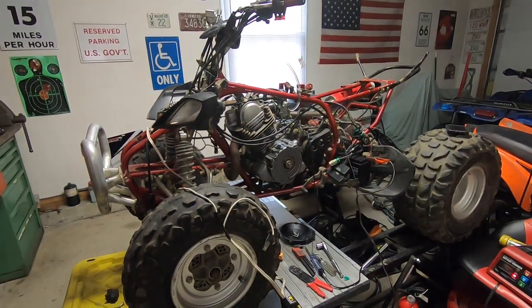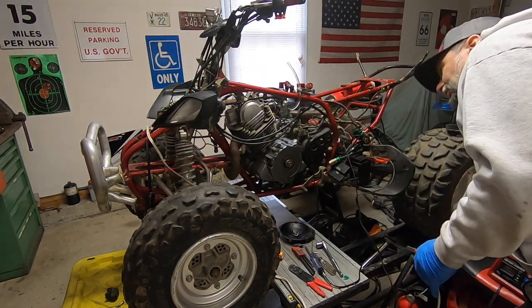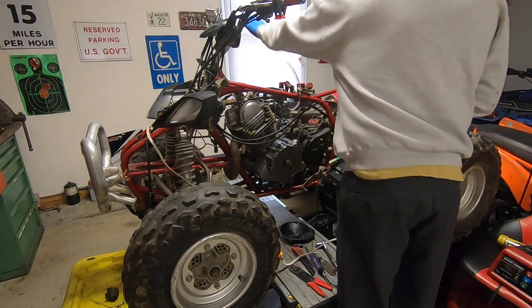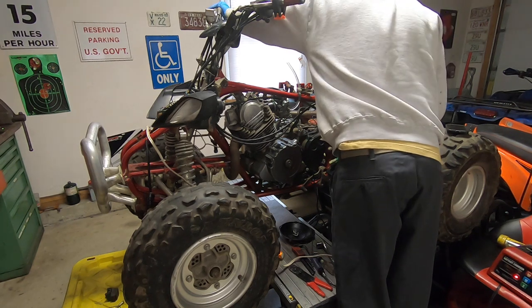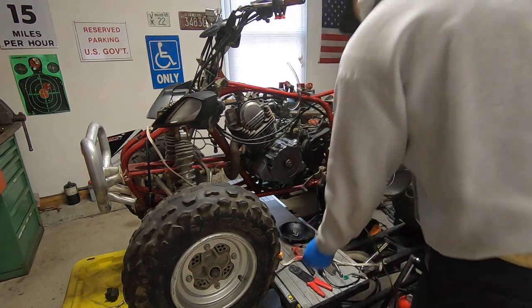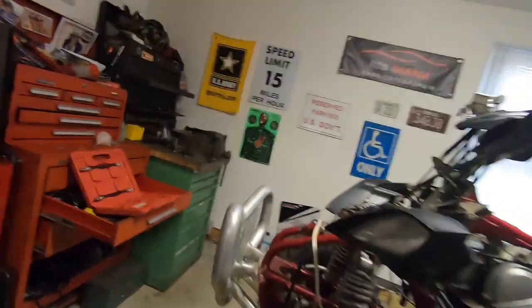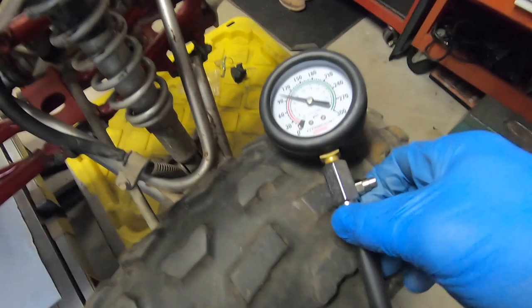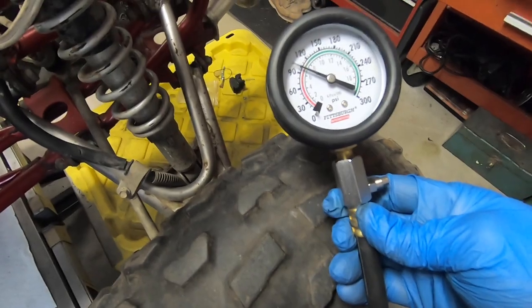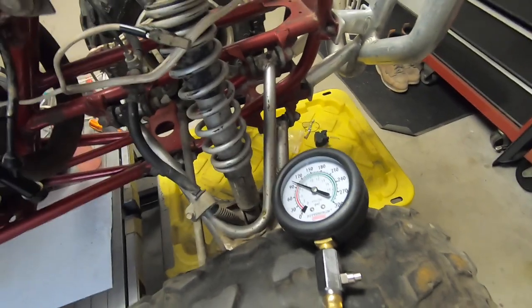Let me pull the plug out and see what's going on. I'm trying to take a compression test on this to see if there's too much compression and that's why this thing won't crank over. Let's try it again with full juice. It's reading about 100 PSI - almost 100, yeah it's at 100. The rings obviously aren't seated yet, but that's not too much compression. I don't know why this thing's struggling to turn over.